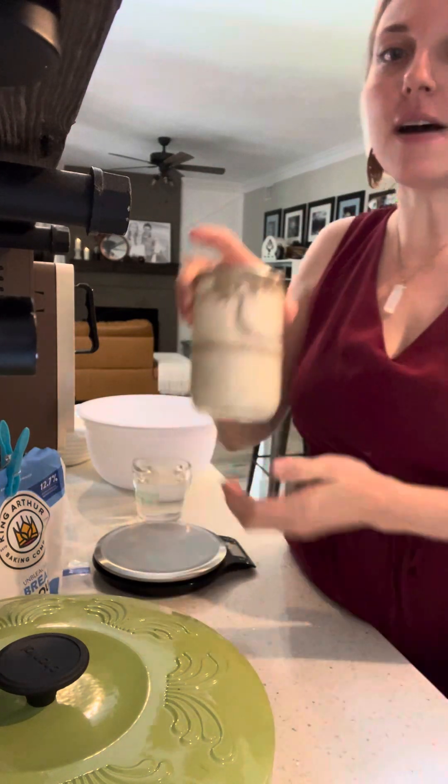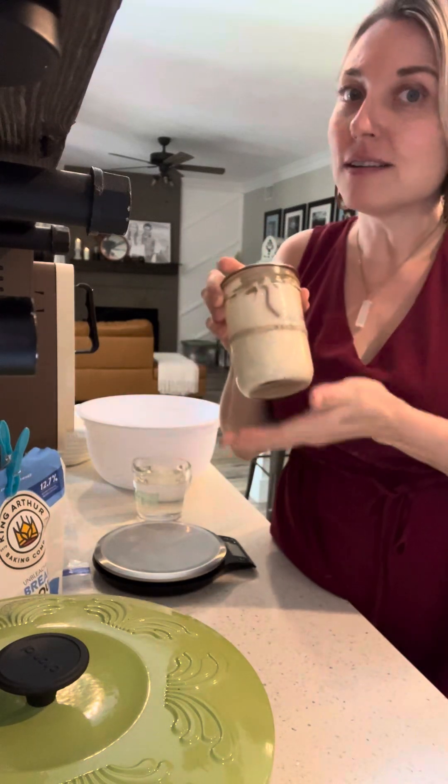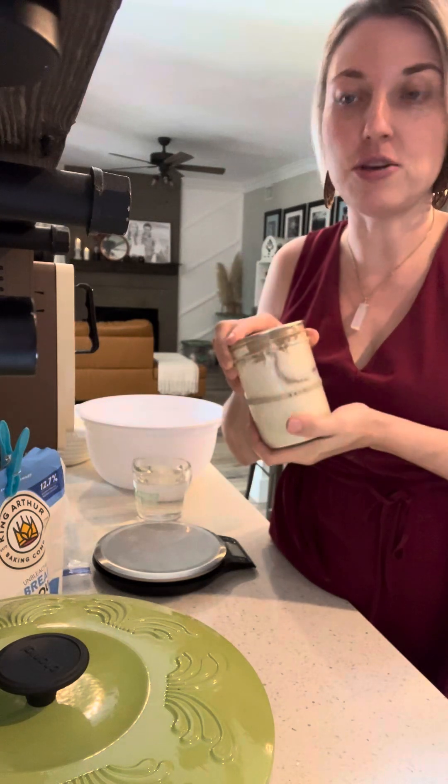You probably have a little container or a jar about this big with some starter in it. There is about 50 or 100 grams of starter in the jar that you have.